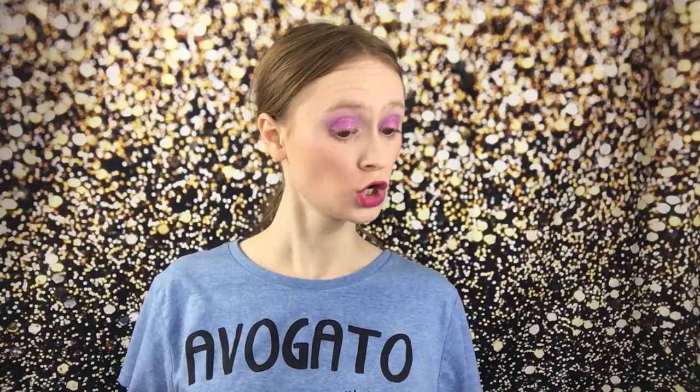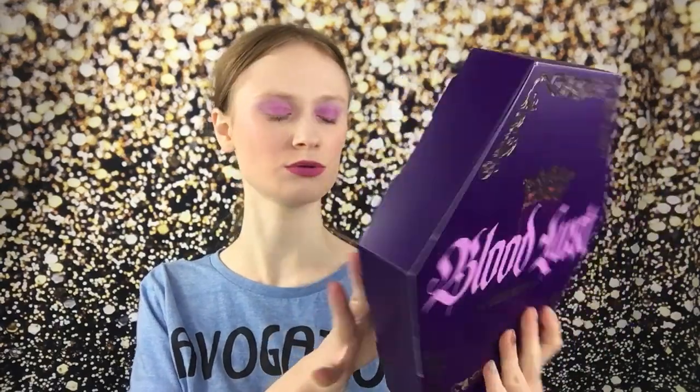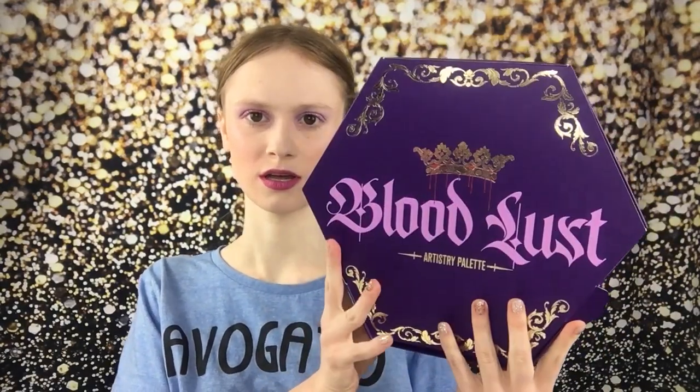I can't get the box back in. So this is just the box. I have the palette here on my desk, but this is what the box looks like. It's absolutely gorgeous. So I have some opinions about this palette in particular — not the collection, just the palette.